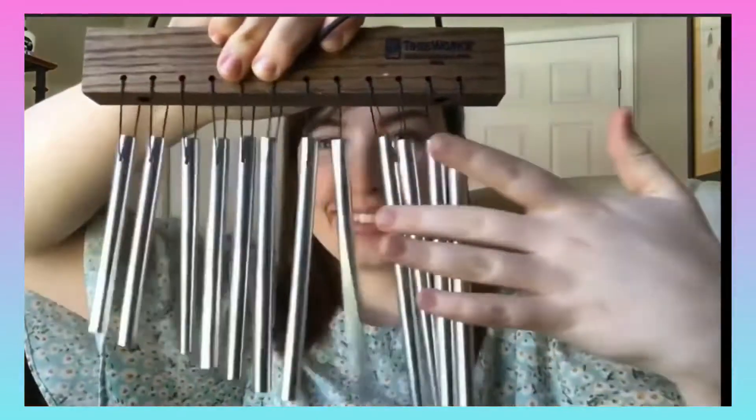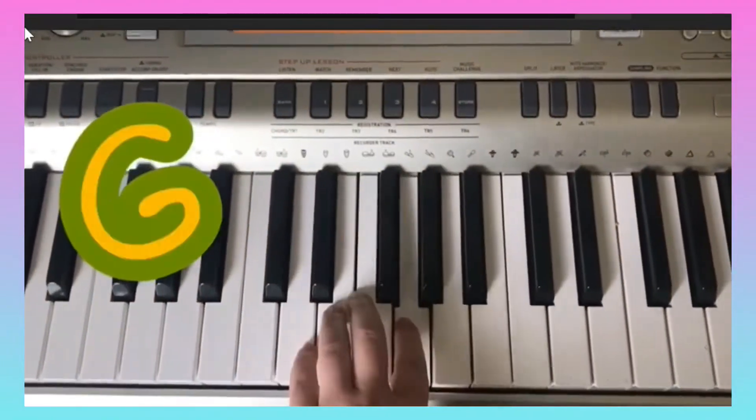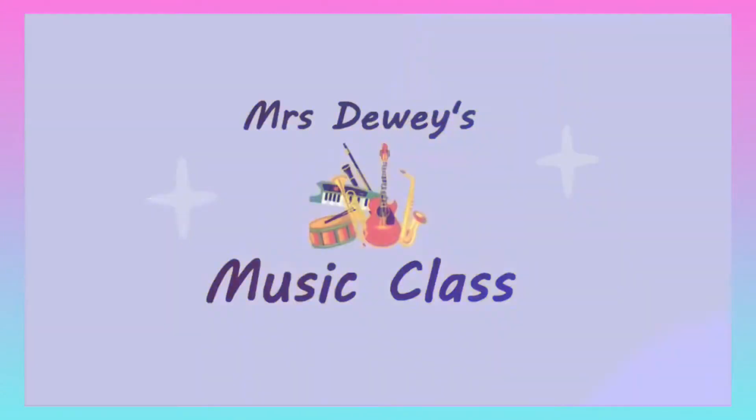Welcome, welcome, log on in, there's lots to do in our class. Welcome, welcome, start a grin, everyone will have fun here in our class.